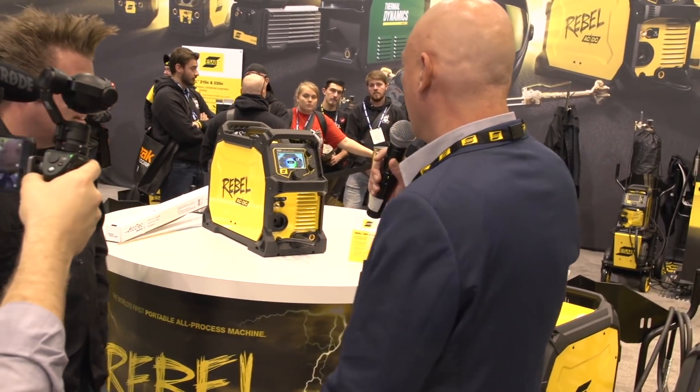Last week at SEMA we launched the world's first portable true all-process AC/DC piece of welding equipment — the Rebel AC/DC. Fantastic piece of equipment, fantastic response. We had more guys welding in the room with this AC/DC, and we showed the Rebel Top Jeep that we used the product to demonstrate the welds that it was capable of.